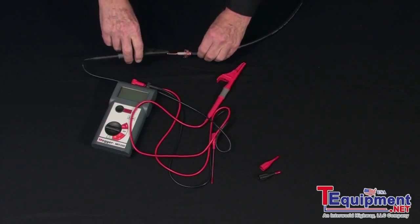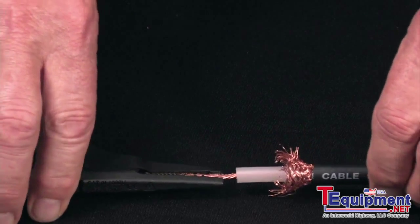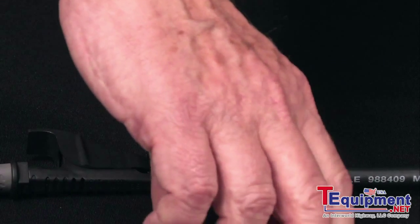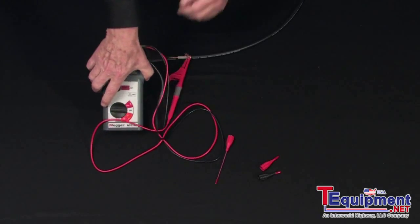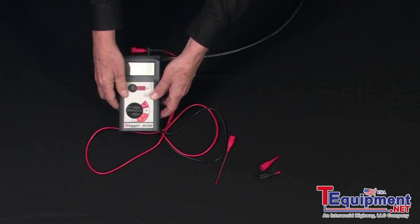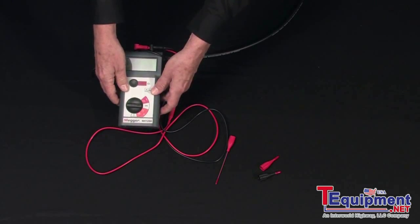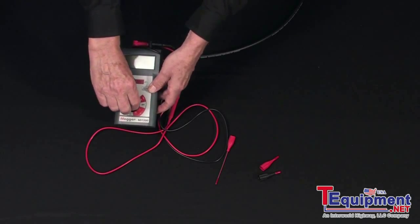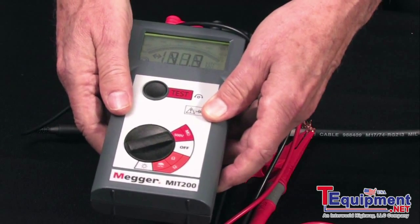We'll do the industry standard connection: negative to circuitry, positive to return. Select your test voltage against the rated voltage of the test item, but in this case with the model MIT 200, that's a 500 volt test.